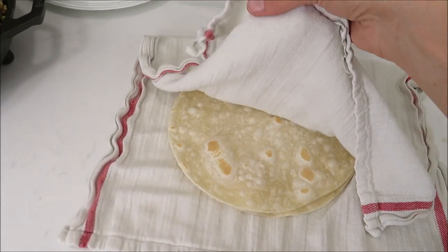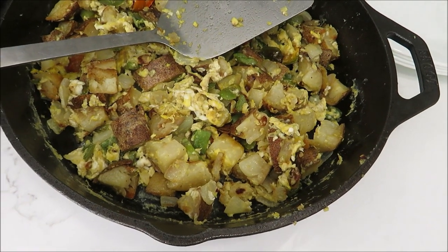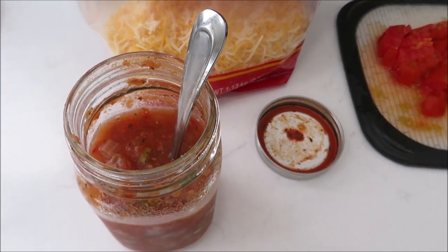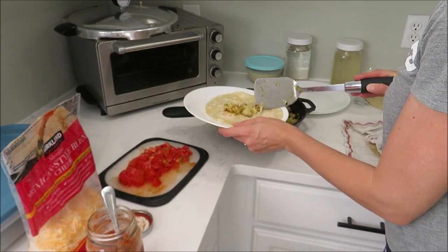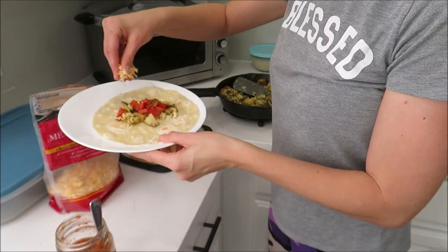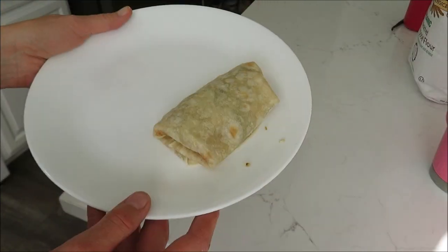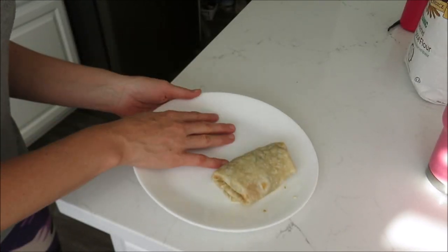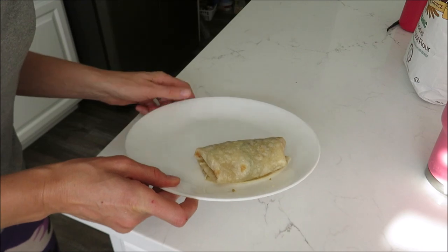Here is our dinner. We've got the tortillas in a towel to keep them warm, our potato, peppers, and egg mixture, some tomatoes from the garden, cheese, and salsa that I canned last year. Leave me a comment down below — let me know if you tuck both ends in or just one end in when you make a burrito. I was going to cook green beans on the side but totally forgot because I'm canning. So this is what we're having for dinner tonight.